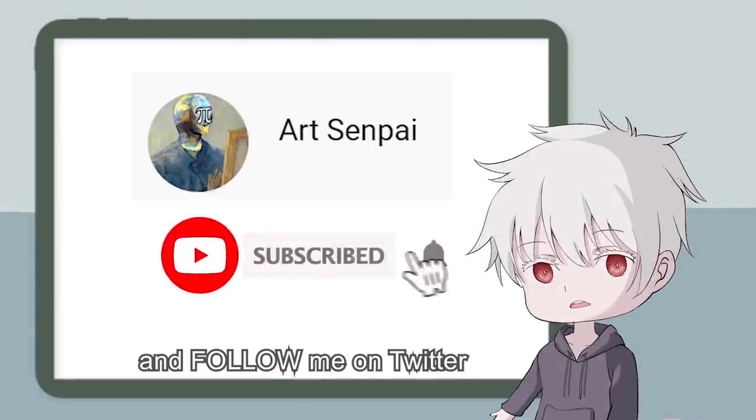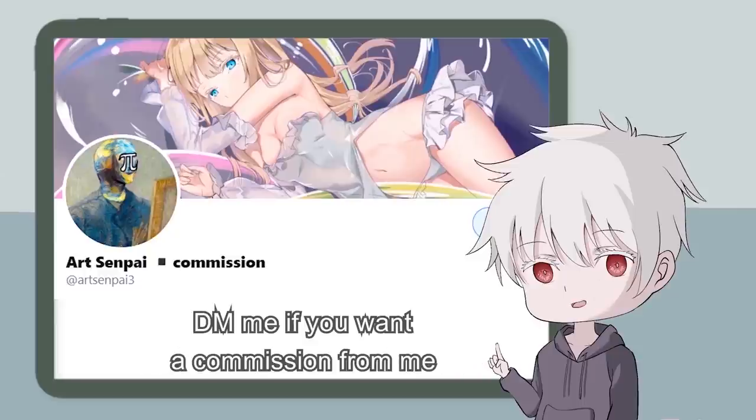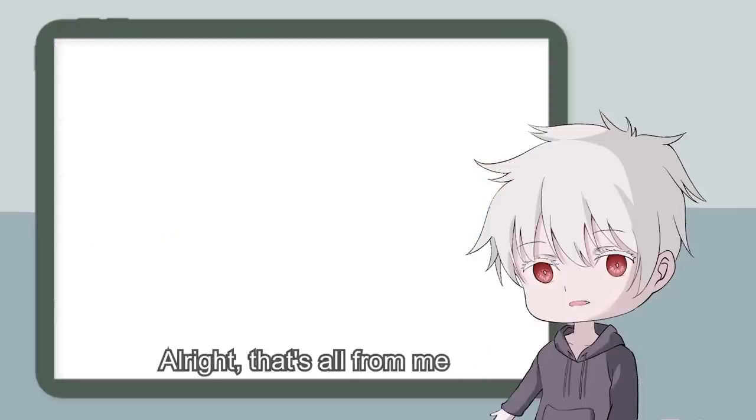Please drop a like, subscribe to my channel, and follow me on Twitter. DM me if you want a commission. That's all from me. Bye.